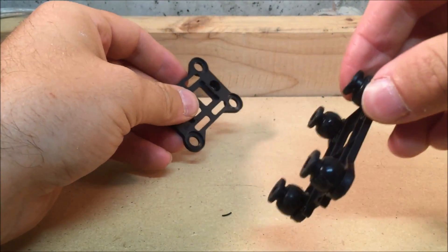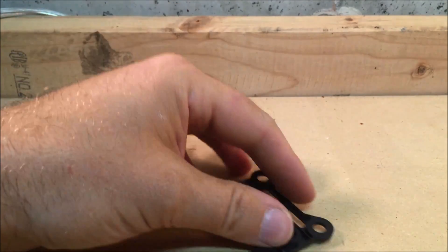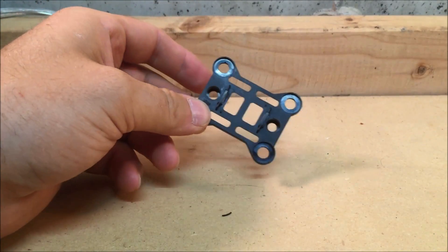There we go. We're not going to need the top part — all we're going to need is the bottom section. So now that the bottom's off, we'll go ahead and move over to the quadcopter.